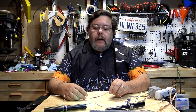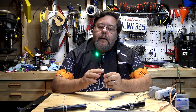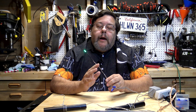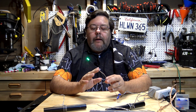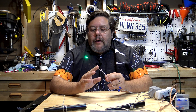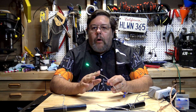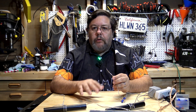Hey everyone, David from Tombstone Tech. In this video I want to talk about the simple but magnificent LED. I had made a video called 'All About LEDs' and the information in that video is accurate, but I got some feedback afterwards that made me realize there were some things I left out. So I want to cover those things in this video. If you haven't watched 'All About LEDs' you might want to go back and watch that, because I'm going to build on the information in that video.